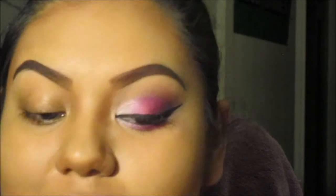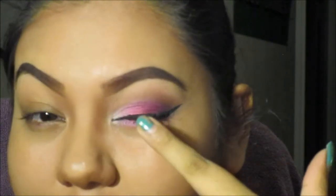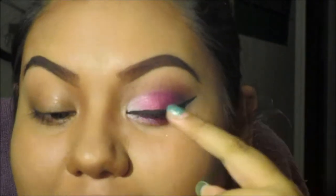Hey everyone, today I'm going to show you guys how to do this look right here. Since November started, I was thinking of using November colors. On the camera my eye makeup — this color right here — it looks a little pink, but it really isn't. It's actually red. For some reason my camera is being a dork and it's not getting my red, so it wants to be pink. Just so you know, it's actually red.